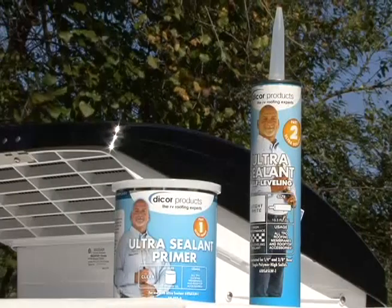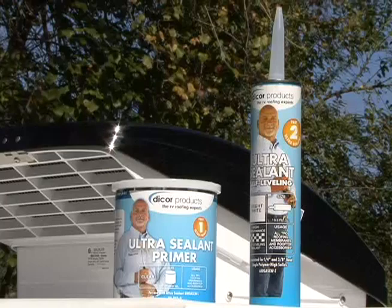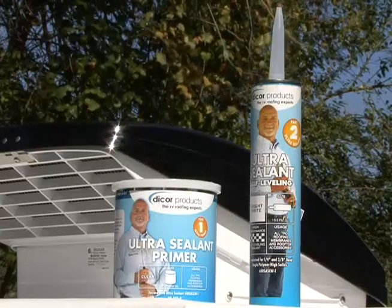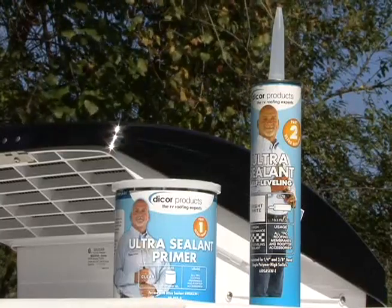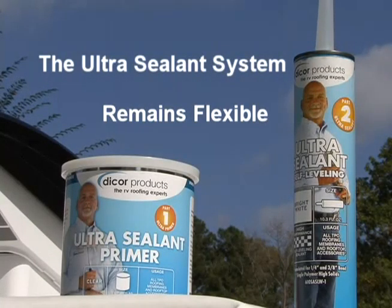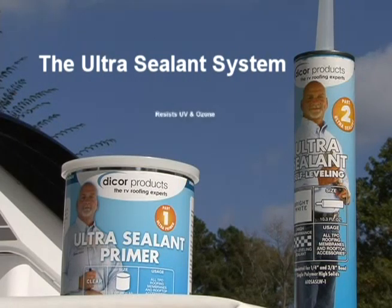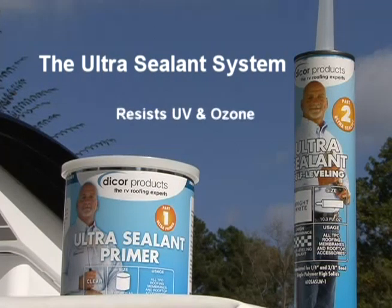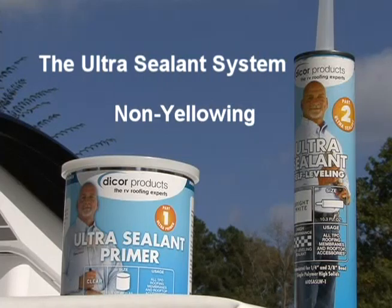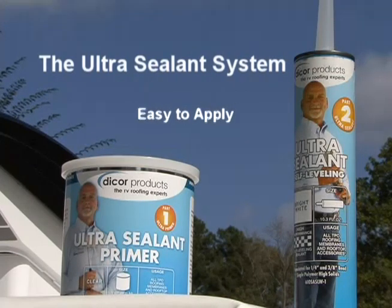The Dicor ultra-sealant system is a high performance sealant that provides excellent long-lasting, superior adhesion and durability for TPO roofing. The ultra-sealant system remains flexible in all weather conditions, does not shrink, resists solar UV radiation and ozone, is non-yellowing, paintable after the skin forms, and easily applied with a standard caulking gun.